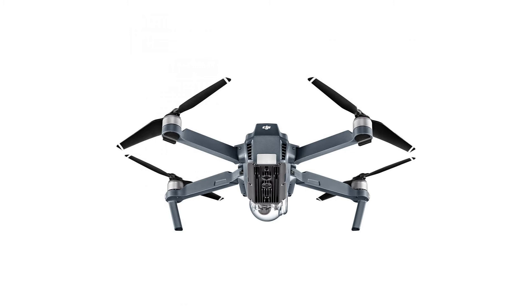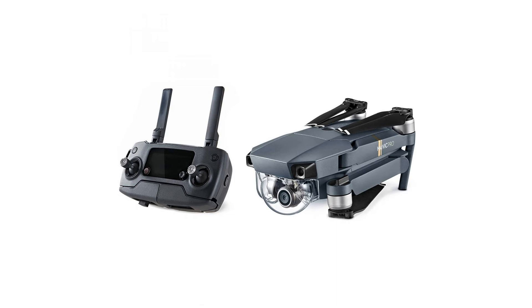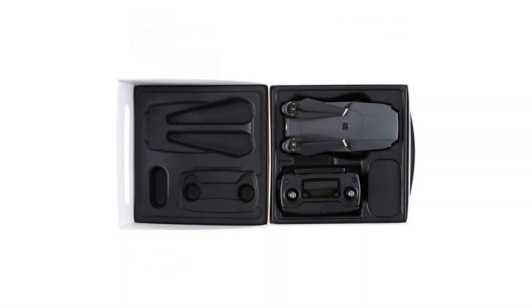This kit includes the DJI Mavic Pro Quadcopter with manufacturer accessories: Remote Controller, Intelligent Flight Battery, 3x 8330 Quick Release Folding Propellers, Gimbal Clamp, Charger, AC Power Cable, 16GB Micro SD Card, Micro USB Cable, RC Cable with Lightning Connector, RC Cable with Micro USB Connector, and 2x RC Cable Sliders.